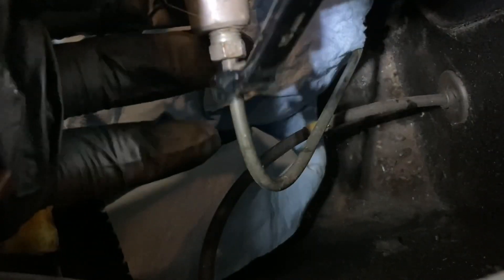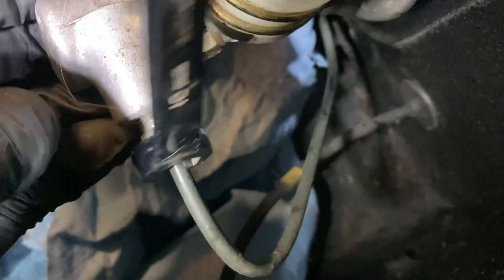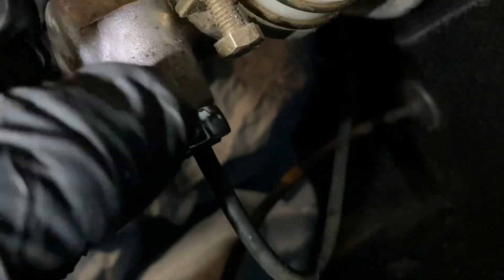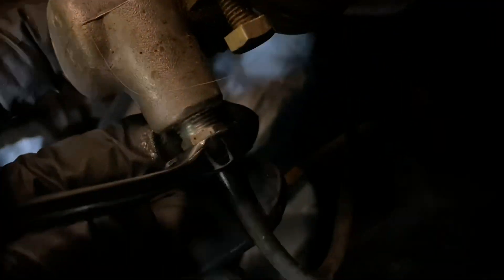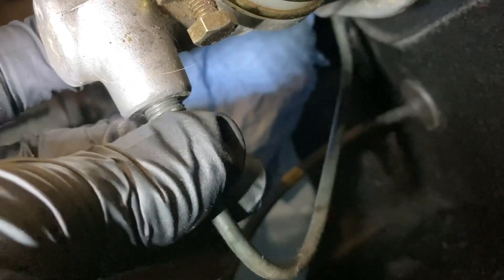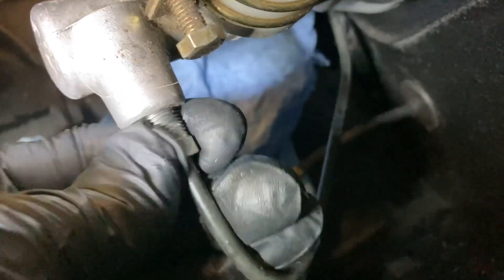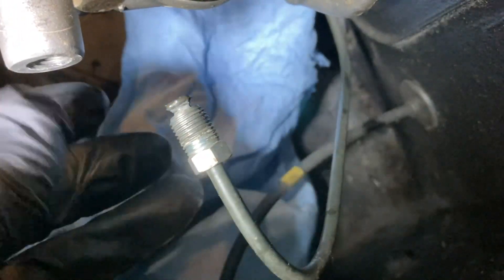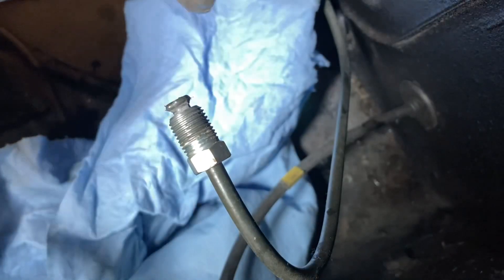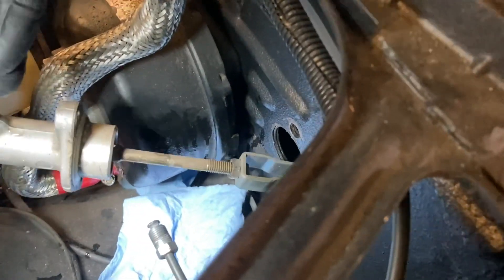We'll crack that loose — there she goes. These lines have been replaced before, so this fluid line isn't too tight and not too corroded. I've got some paper towel underneath to catch any fluid. That's not bad. And now we'll just take that out. There we go — that's out of there.